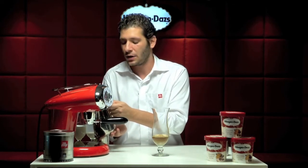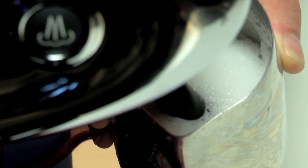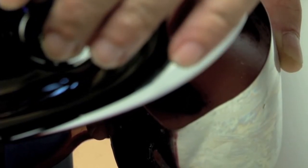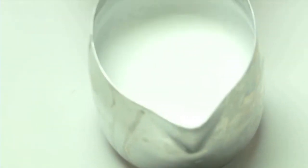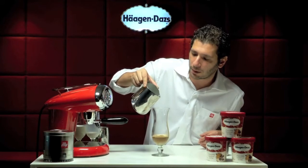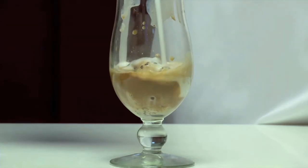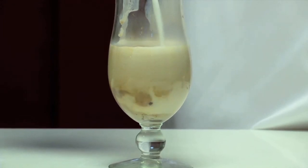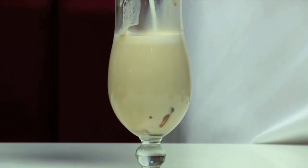When you feel the jug is already warm, that's the right temperature — probably a maximum of 10 seconds. Yes, it's ready. We go to pour the steamed milk directly on top of the coffee, creating a cappuccino, and fill it to about half the cup.